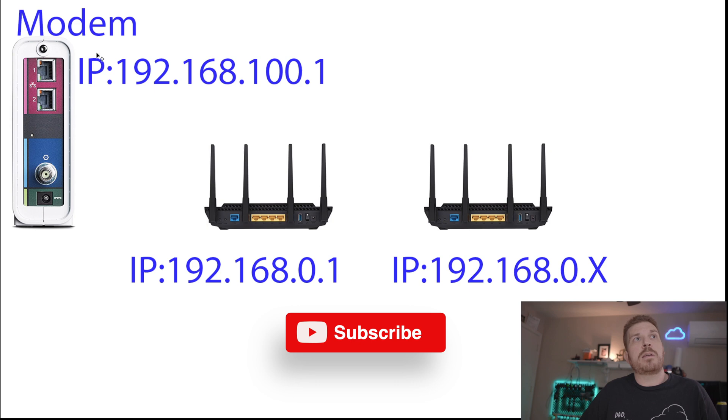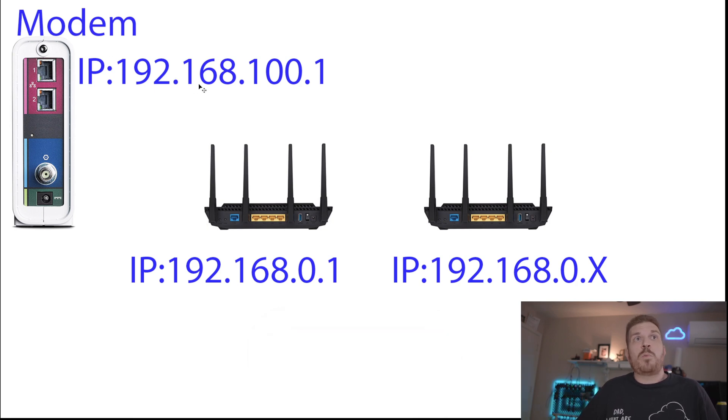The modem is still 192.168.100.1 and the first router is 192.168.0.1. When you install the AI Mesh firmware, you have the master router search for and connect to the secondary one. If doing this over wireless, it's very important that where you place the secondary router still has good wireless coverage, because clients connecting to it rely on the wireless link between the secondary and primary router.